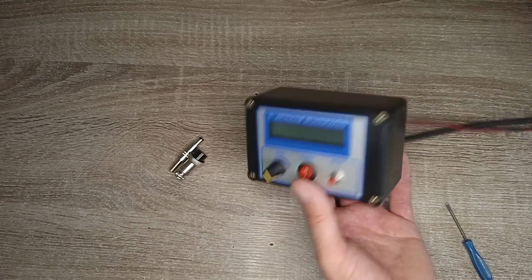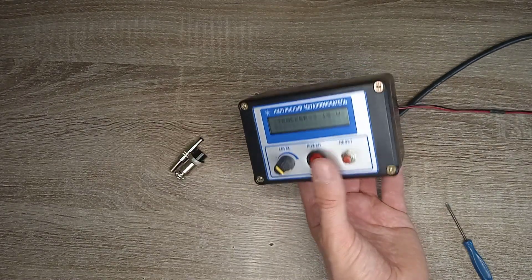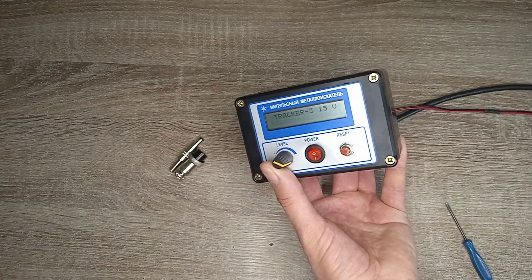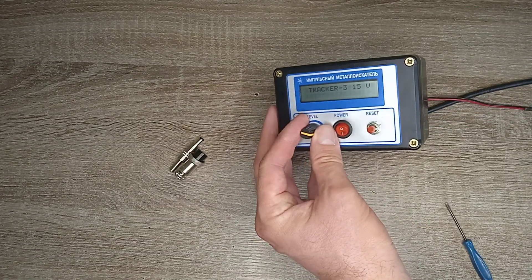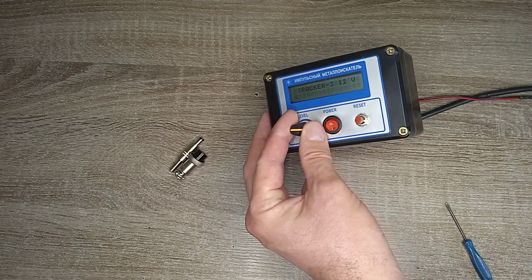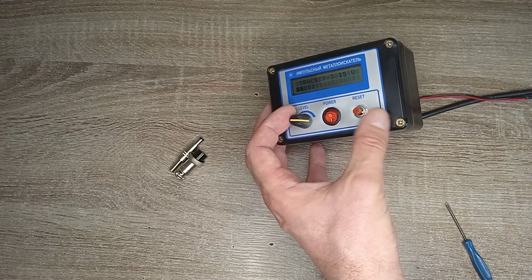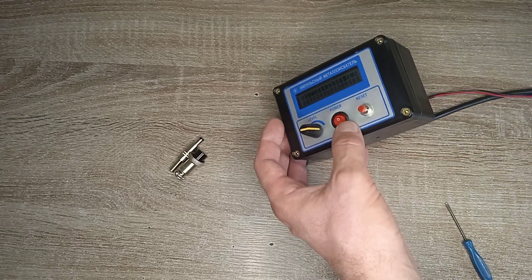Now I have already connected the battery and the surge coil. Turn it on. 15 is the power level. That's all.